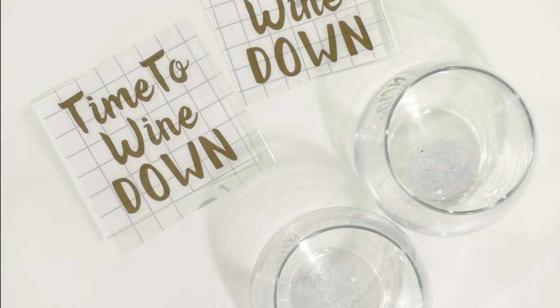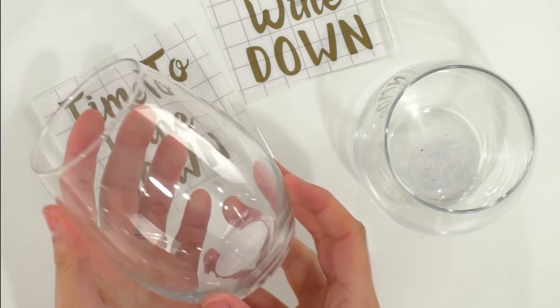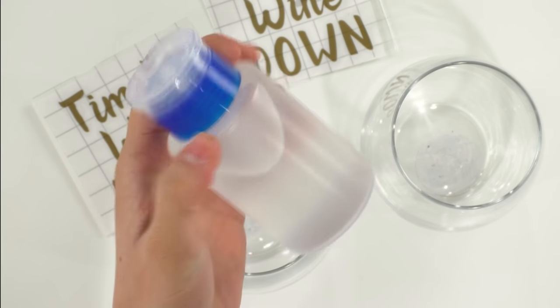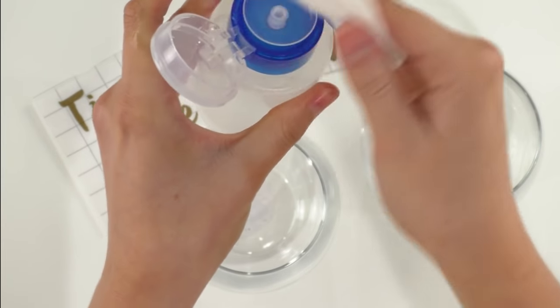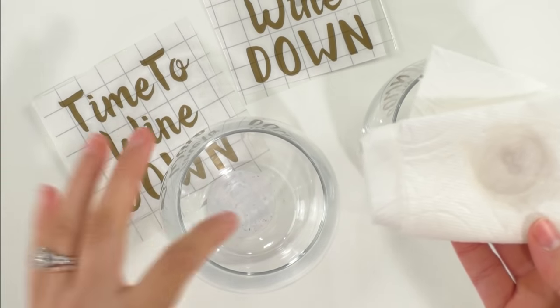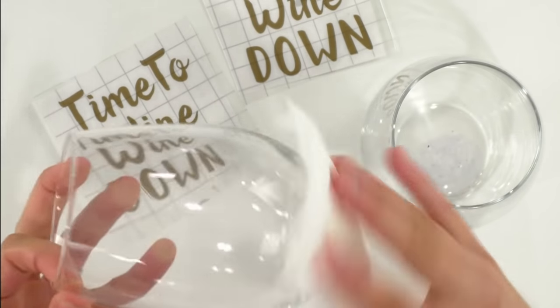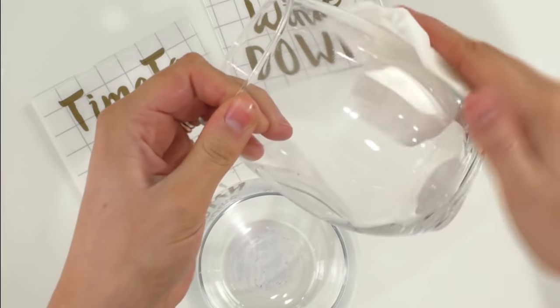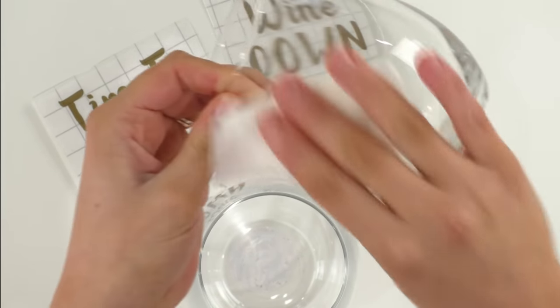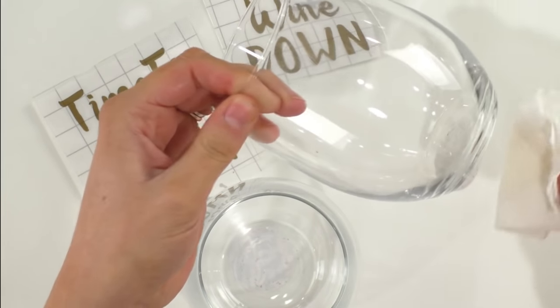Once you remove your weeded images from the mat, you will be very tempted to go ahead and put your vinyl onto your glasses — but I urge you to take this extra step. We have some rubbing alcohol in a little bottle from the dollar store. Take a piece of paper towel and add a few pumps of the alcohol, then wipe off the area where you're going to apply your vinyl on the wine glasses. This really helps the vinyl stick beautifully once it's dried — it takes off all the dirt from your hands, oil from your fingertips, or any dust that could have accumulated.